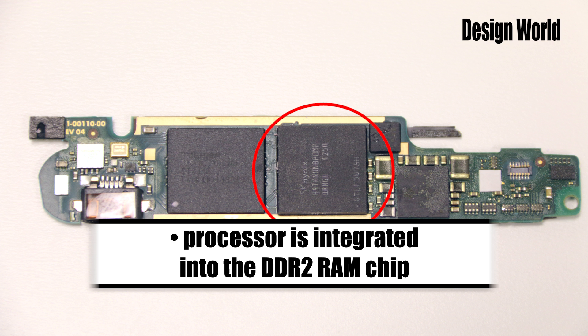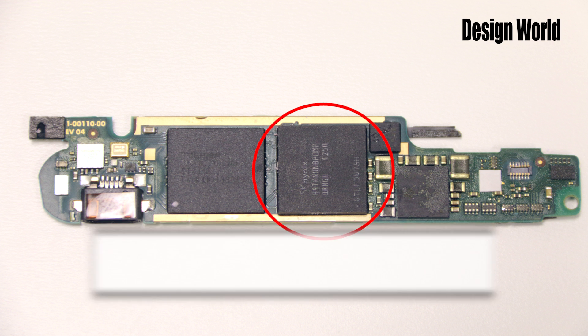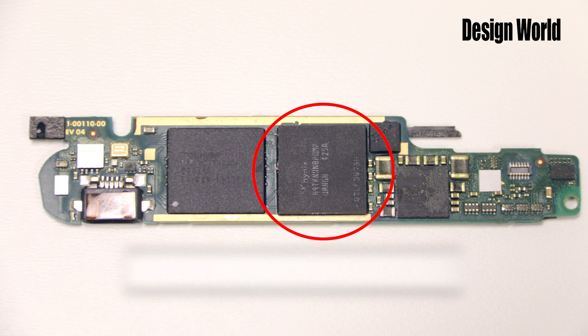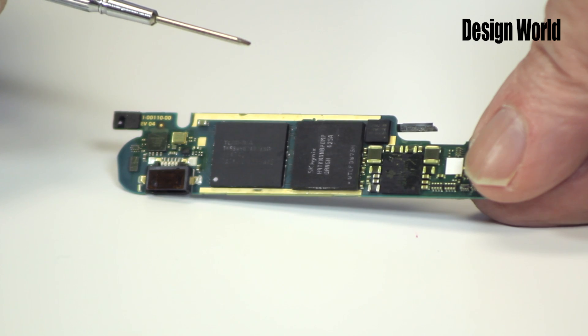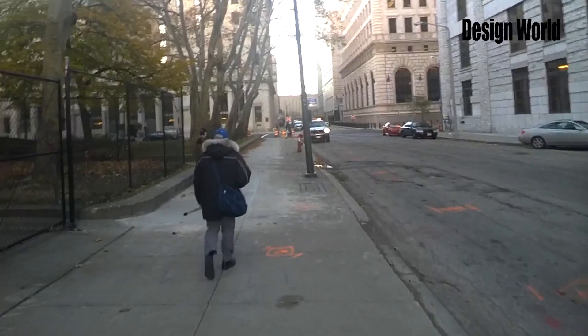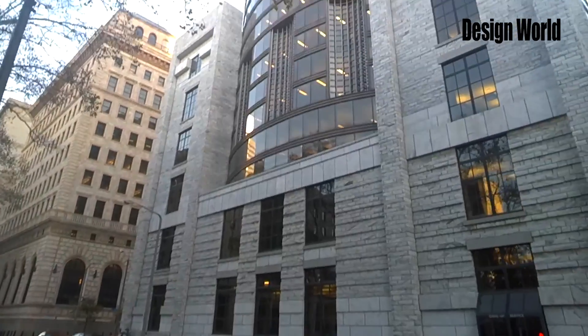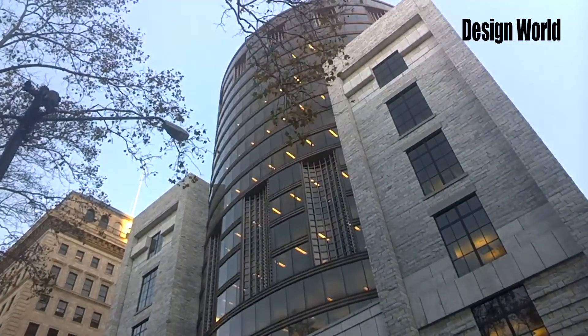The synchronous DRAM is apparently integrated with the main processor in Google Glass, which is an OMAP 4430 from Texas Instruments. This is a dual-core processor that uses the ARM Cortex-A9 architecture. Among the features of particular interest for the Google Glass application are a built-in multimedia processor that comes in handy for handling video, and an image signal processor for handling screen graphics.